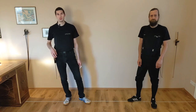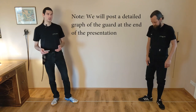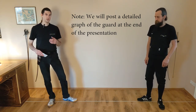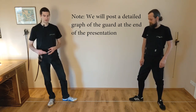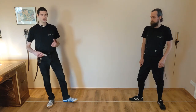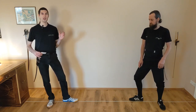To build up a proper stance, we start from the bottom with the feet, which are to be placed in a 90 degree angle to one another, in such a way that the strong foot can pass behind the weak one. You should keep a one foot wide stance with the strong foot pointing towards your target. The weight should be distributed about 50-50 between both legs. Next up are the knees, which should be slightly bent with the strong knee pointing towards your target and the weak knee in a 90 degree angle against it.